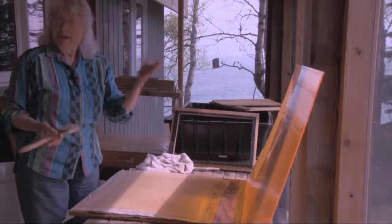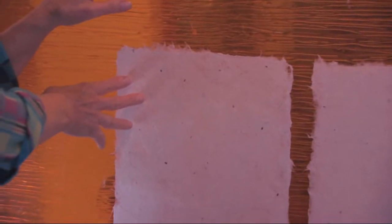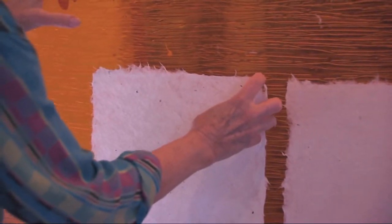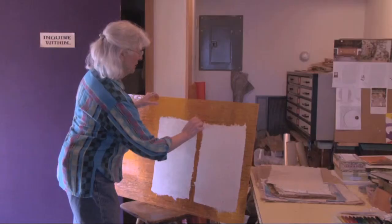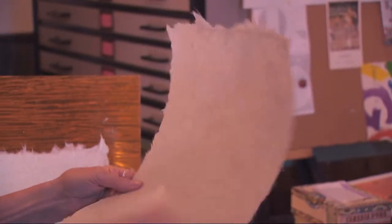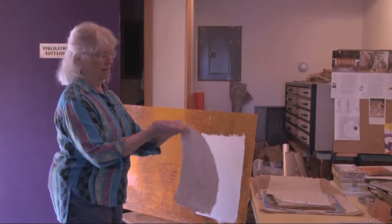This is the part that I just love. Here's a sheet of the plexiglass with the paper that I worked on yesterday. Scratch up a little corner and it just comes right off — voila. That is the finished sheet of paper. It is shiny on one side because I have it on the shiny plexiglass, and on this side it's the fiber.